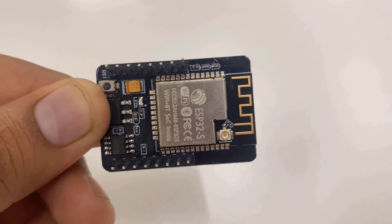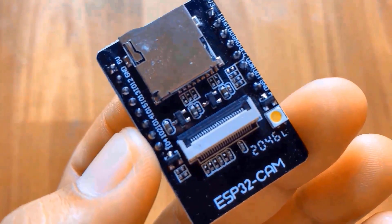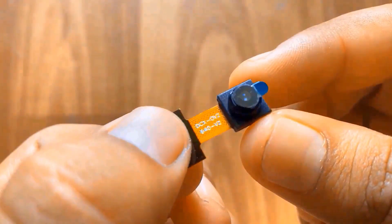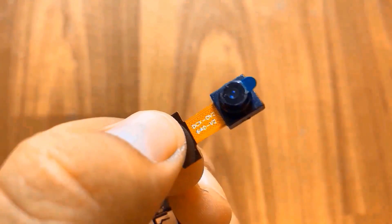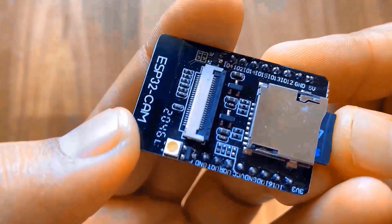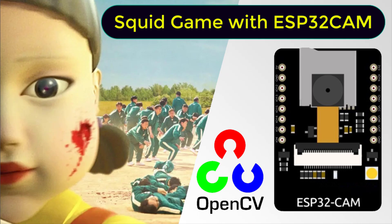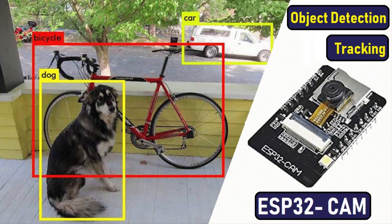This is an ESP32-based camera module developed by AI Thinker. The controller is based on a 32-bit CPU and has a combined Wi-Fi, Bluetooth, and BLE chip. It uses the OV2640 camera for photography, video, or any other image processing application. The board also supports an SD card up to 4GB, which can be used to store images and video. Now let's see the top projects designed using the ESP32-CAM module and Python programming.